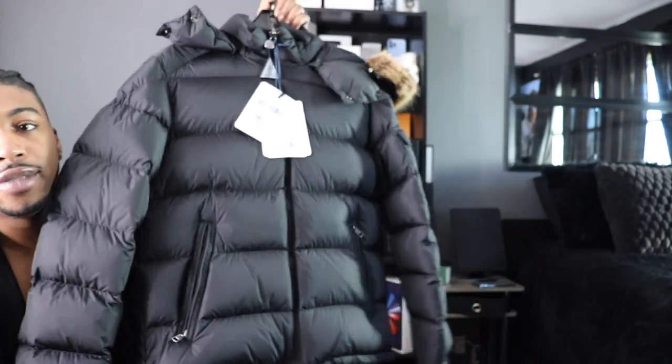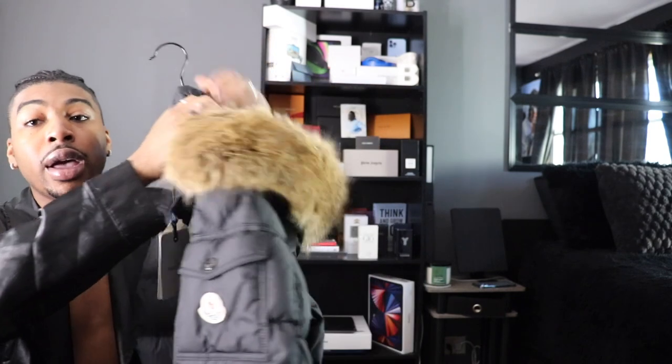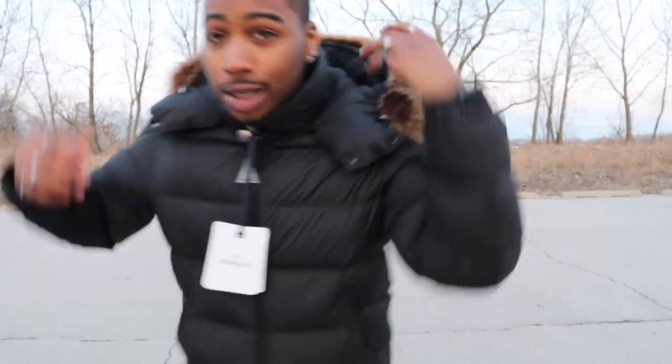It's gonna catch attention because this is one of them coats that if you know, you know. Like if you just look at it you're not gonna think this coat is over twenty-three hundred dollars — unless you're into coats and into fashion for real.